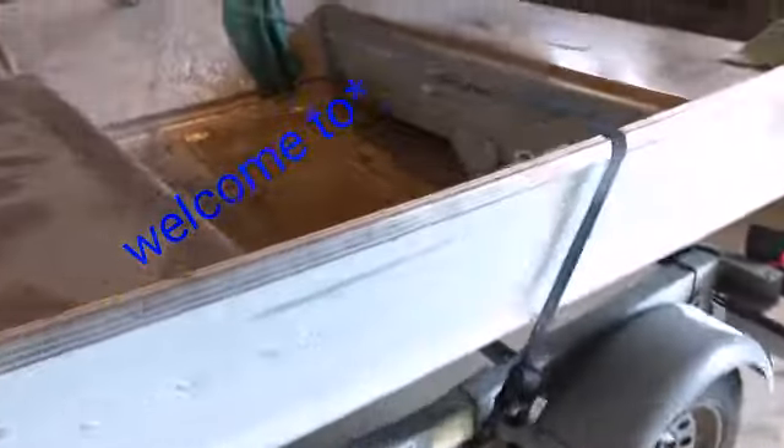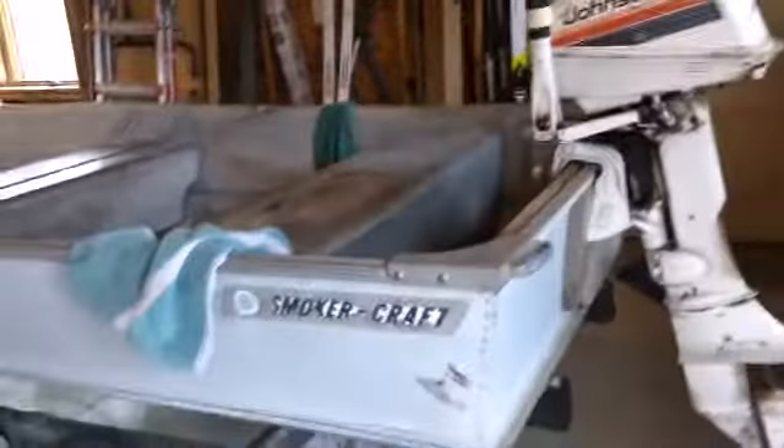Welcome back to Miller Outdoors YouTube channel. In this episode, we start the boat project. This is the first video in our series of our boat project.